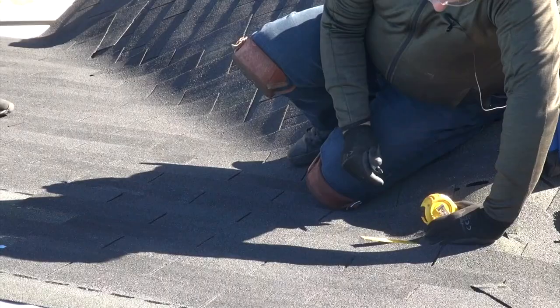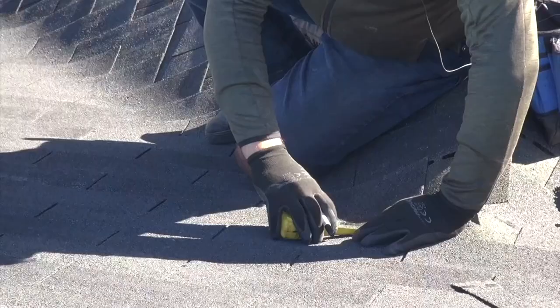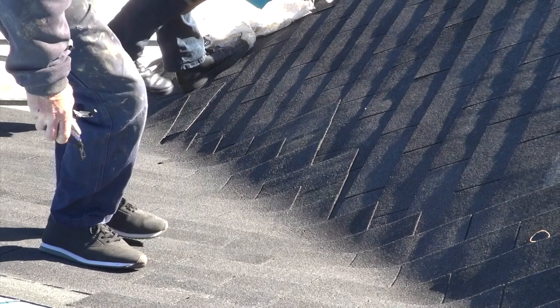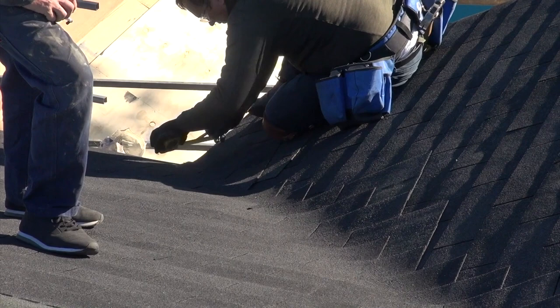So we're going to cut the valley right back. We'll go 40 mils, so make a mark at 40 mils. I'll make my mark down here at 40 mils. You kind of have to find the center of the valley — sometimes you can mess this up, so take your time to find it, and then once you've found it, mark the 40 mil.